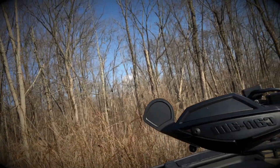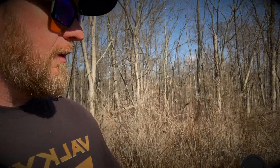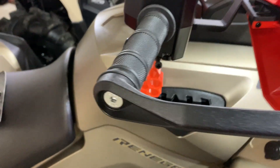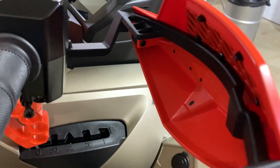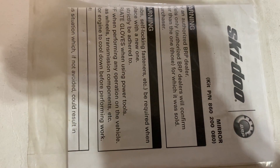If you're using the aluminum wraparound handguards, these mirrors are actually a Ski-Doo part number — I'll drop a link in the description. I'm going to show you how easy they are to install real quick. These are really cool; they actually kind of form-fit your machine if you have the BRP wraparound handguards, so they kind of slide up in between. Here's the mirrors and the part number — it's a Ski-Doo part number.